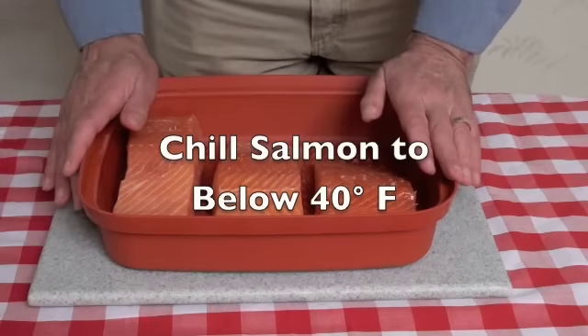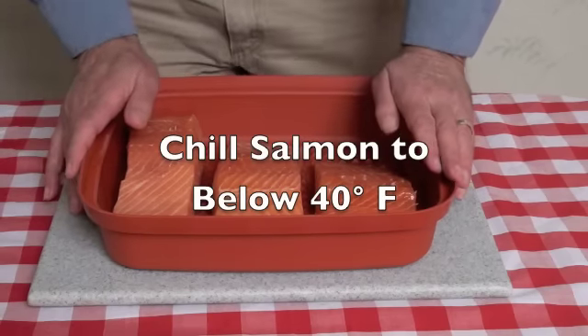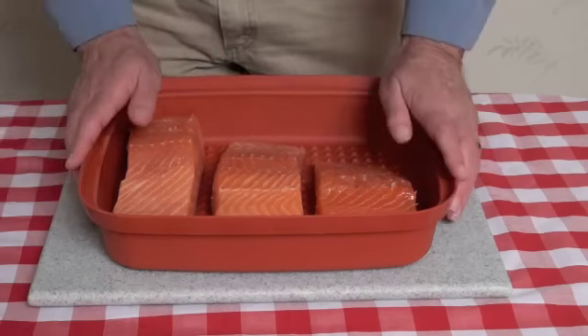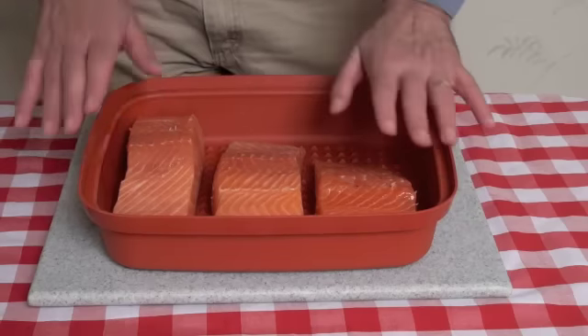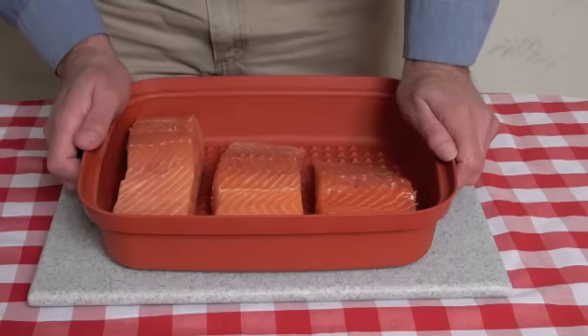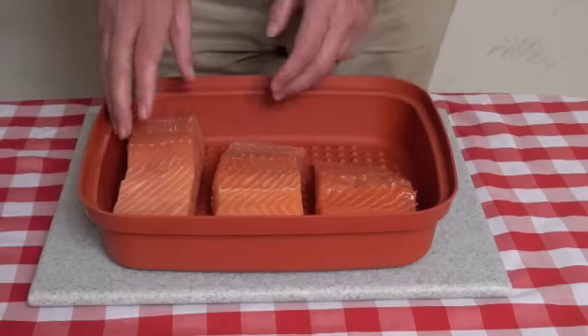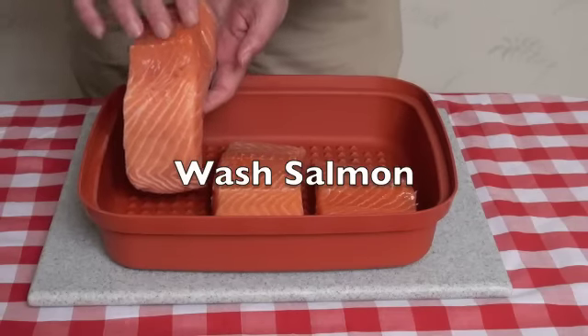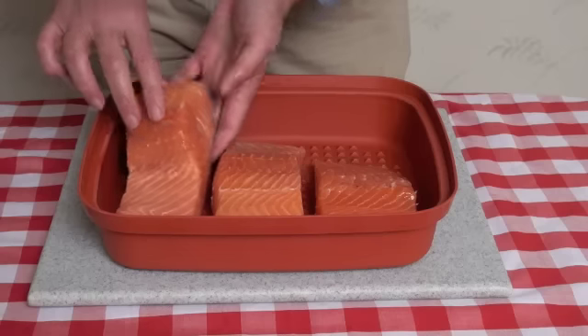Here's our salmon — I've had it chilling for quite a while so that it is below 40 degrees. That's important because you don't want bacteria growing with the salmon. You want to keep all temperatures for the fish below 40 degrees for the entire process if you can.